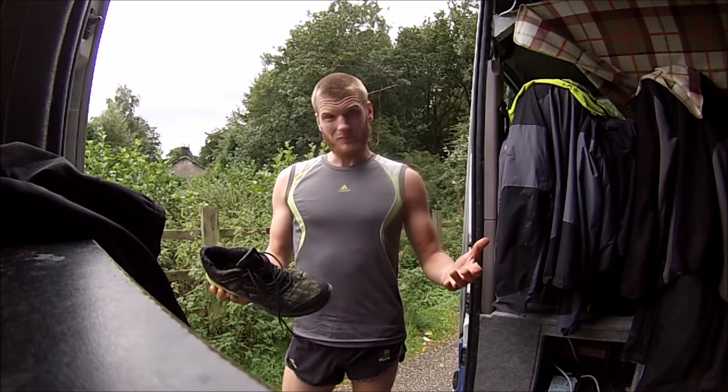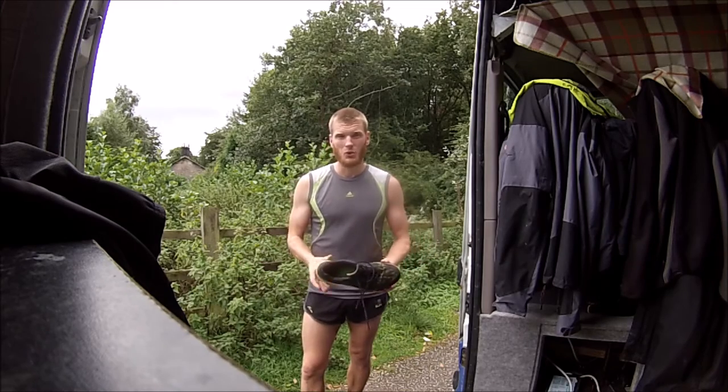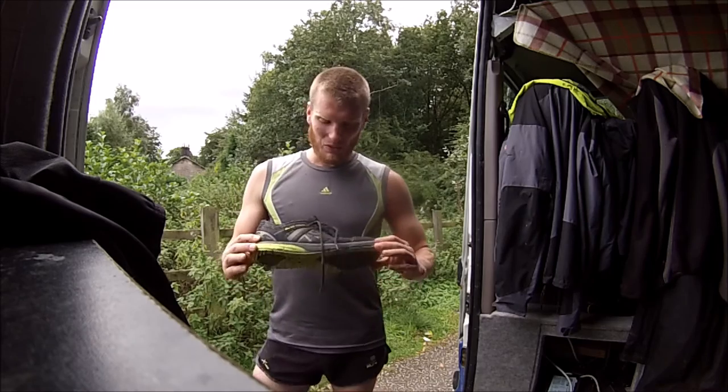What did I find? Probably you can see quite a lot of mud. I must have fallen in every muddy bog I could find on that route today.